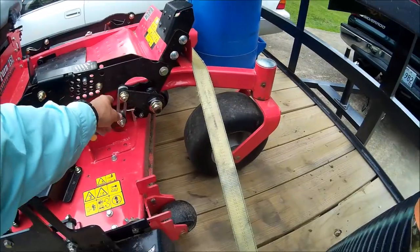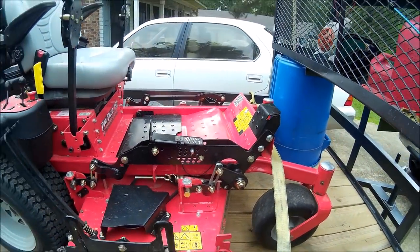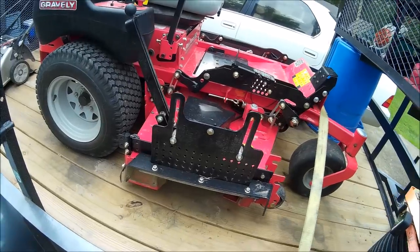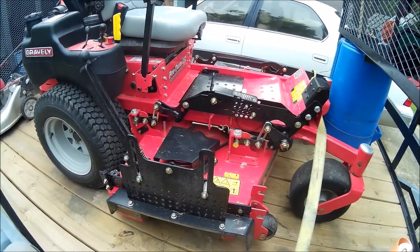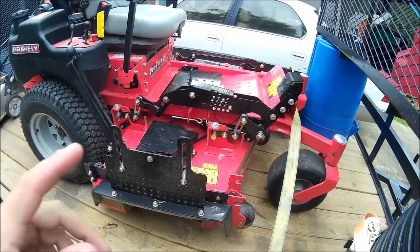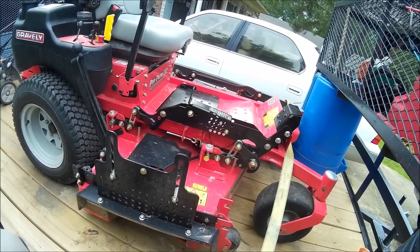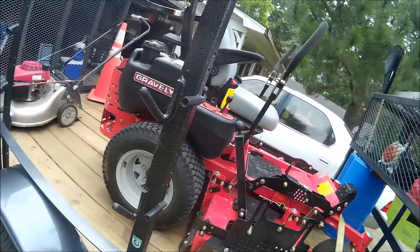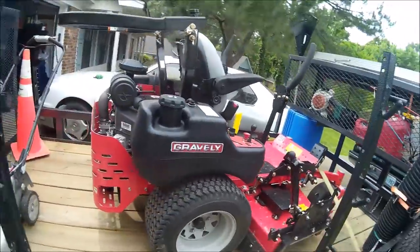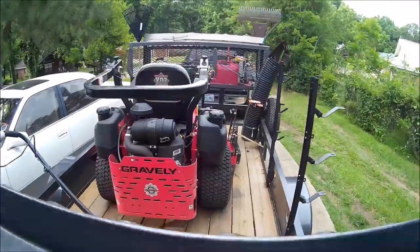It's got the new deck option — it doesn't hang by chains, which I like. This deck is solid. This is 7-gauge steel on this. The Pro-Turn 52, I think, still has 10-gauge, but once you go to this 152 it goes up to 7. It's just a beast. I weigh 180 and I could probably jump on it and it does not budge. But that's all I've got to say about it. She's a great mower — I'll give you another walk around.